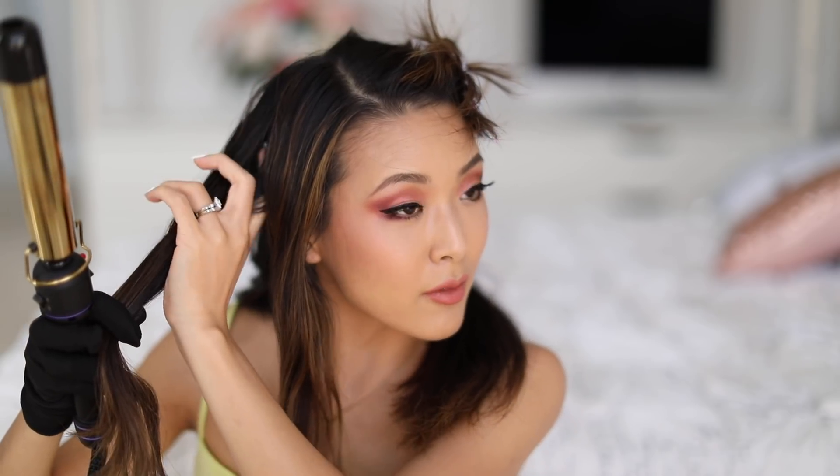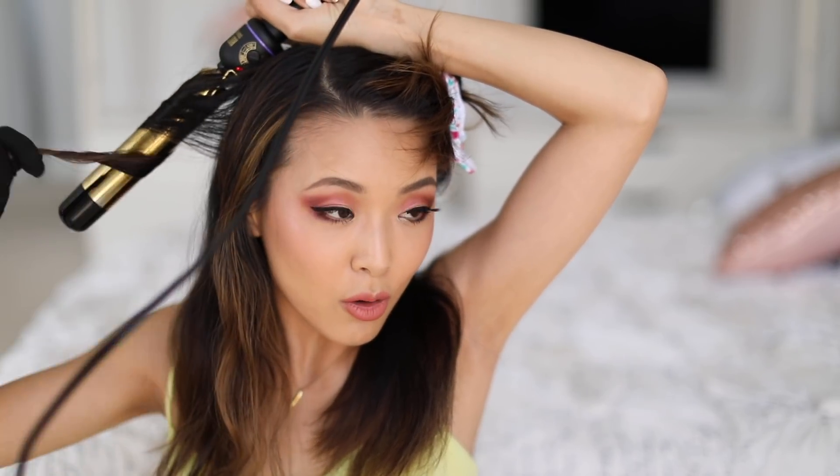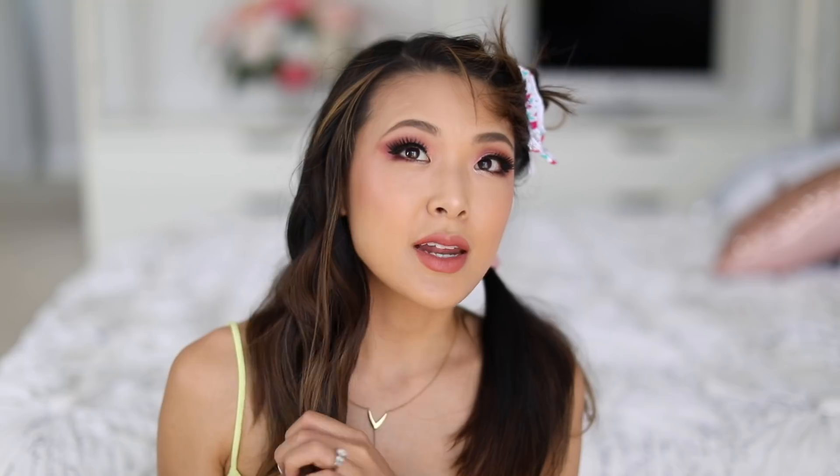Now that I have my bottom sections done, those pieces don't need to be super tight curls — they just need to give more volume for the ones sitting on top, but I do like to get them first. Taking out space bun number one, I start with the bottom pieces to get them done and out of the way. I fling them over my shoulder, pull it over my head, and curl away from my face.